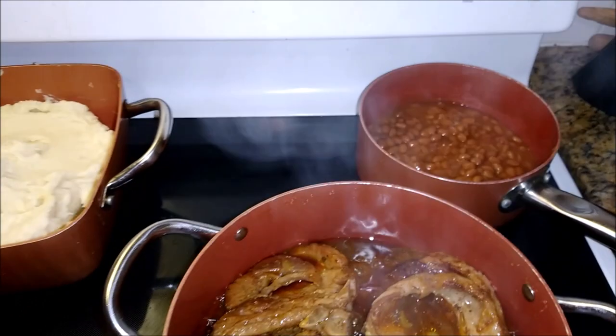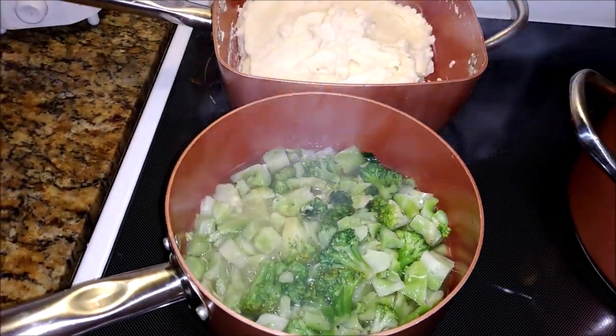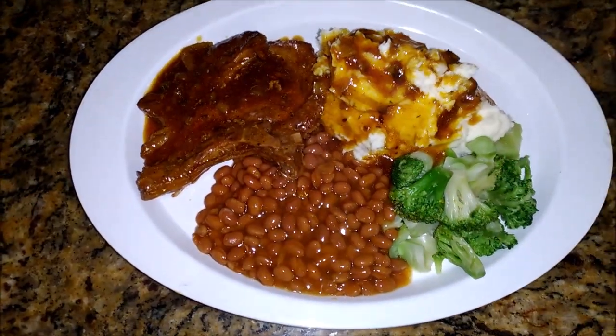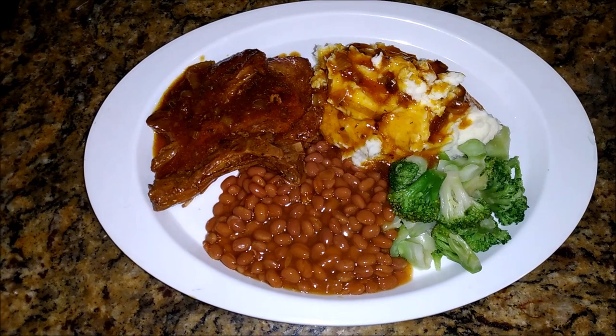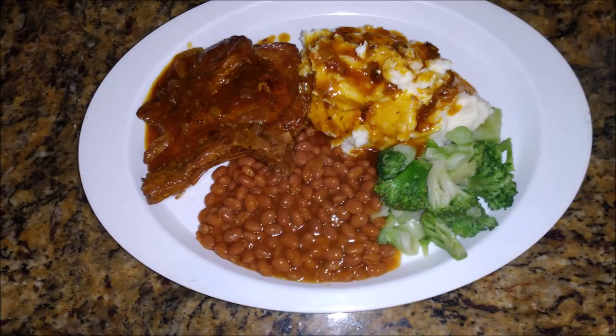Now the pork chops — they are done, everything is finished. Broccoli — that was some frozen broccoli I had. And I found this tin of beans in the cupboard, it was right there all along, so I said why not just open it today. They love it. Broccoli, beans, mashed potato and pork chops.